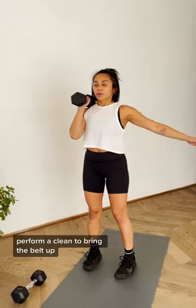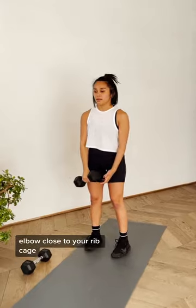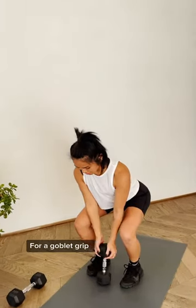For the rack grip, perform a clean to bring the dumbbell up, resting it just on the shoulder. Form stays close to your torso, elbow close to your rib cage.